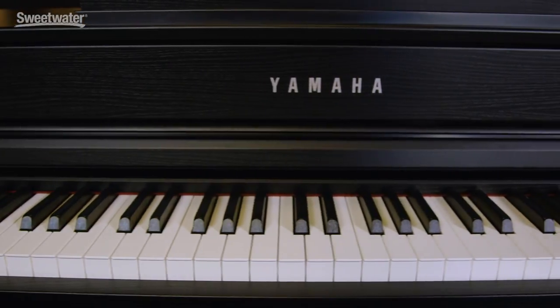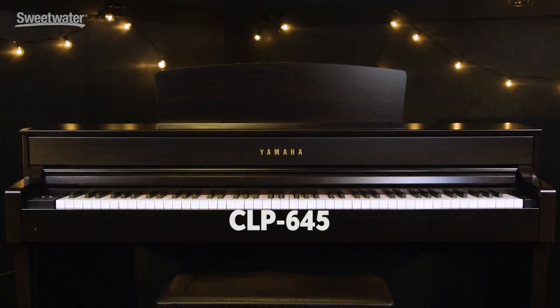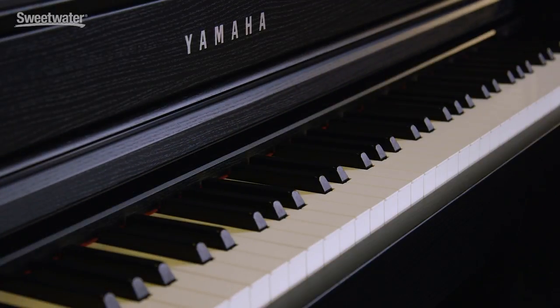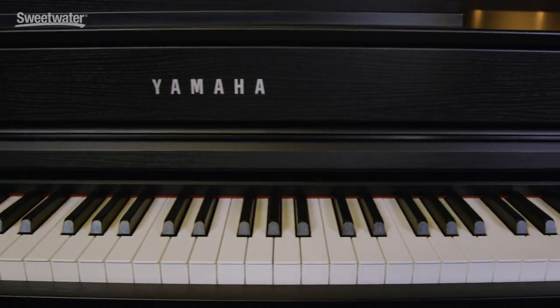The 635 is an entry-level Clavinova of the 600 series. The next step up is the 645, and the differences between the two are that the 645 has wooden keys and Bluetooth capabilities. Another feature of this instrument is that it has synthetic ivory keys, which keeps your fingers from slipping while playing, and the action feels similar to an acoustic piano.